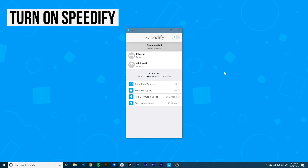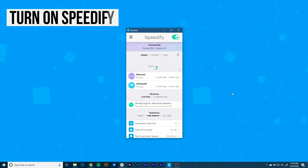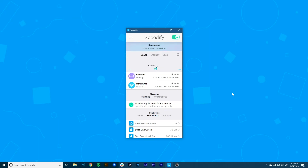Now it's time to start combining connections by turning Speedify on. When you launch it, Speedify automatically detects your two active connections. You'll see them near the top of the dashboard. And presto! Now you're combining connections using the magic of channel bonding for faster speeds, better reliability, and airtight security.